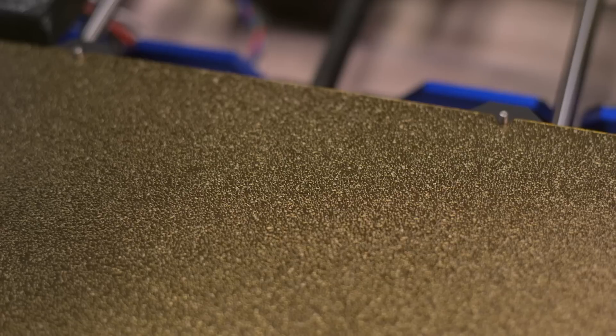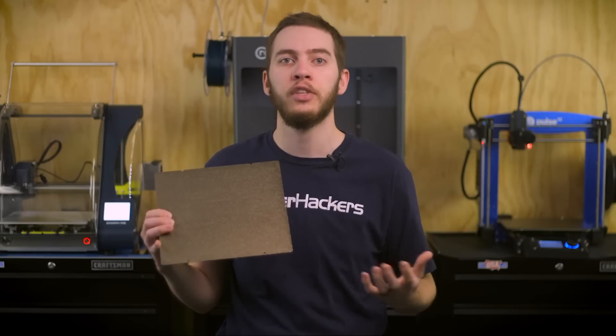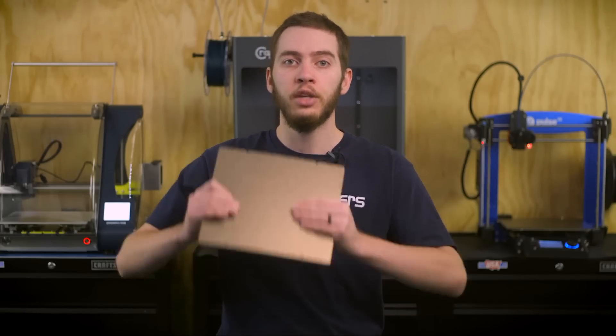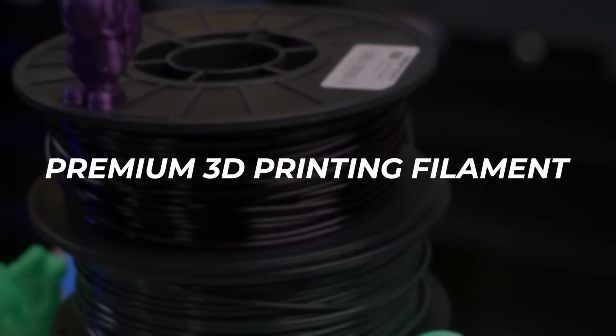MatterHackers has expanded its powder-coated PEI offerings to include even more build plate sizes than before. By baking a thick coating of PEI onto a sheet of spring steel, a unique texture is imparted on the surface which can be transferred to the surface of your 3D prints. The thick PEI coating is resistant to scratches and doesn't require any installation with sticky adhesives, and because of its spring steel base, you can flex and bend it when your 3D print is finished to pop your prints right off the bed, ready to start the next print.